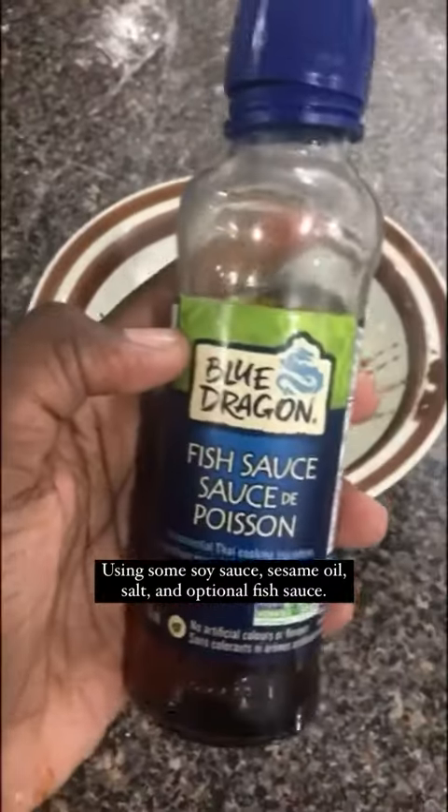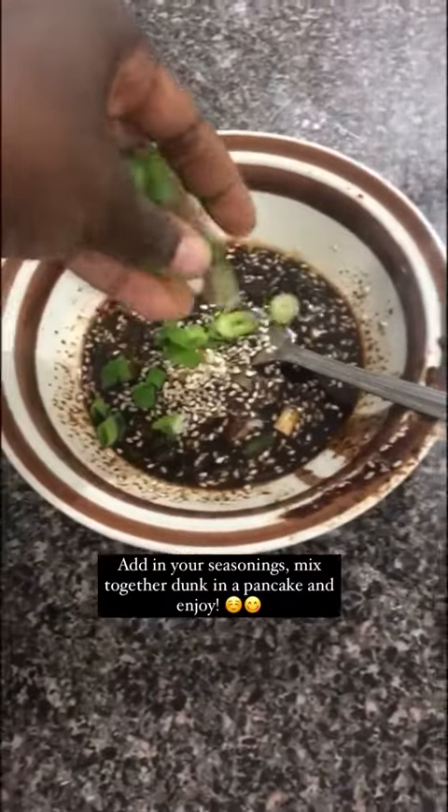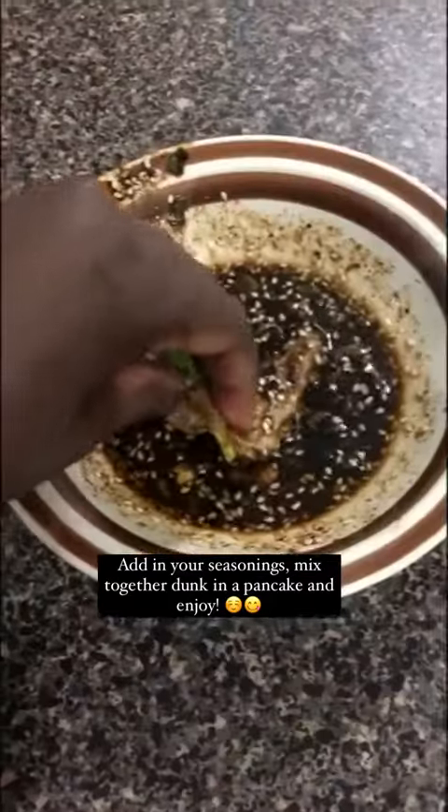sesame oil, salt, and optional fish sauce. Add in your seasonings, mix together, dunk in a pancake and enjoy!